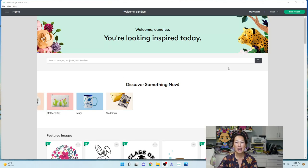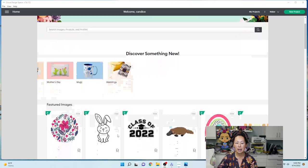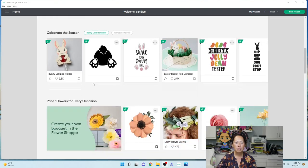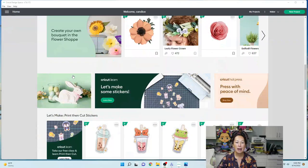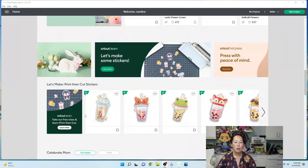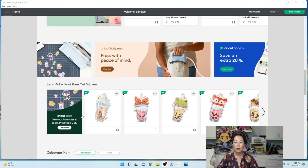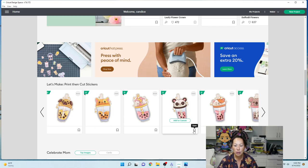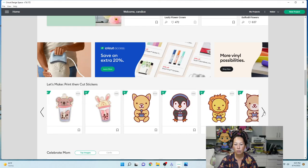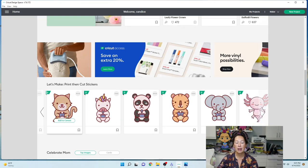The first thing I noticed is that my projects are up here — they're not in the homepage where you scroll through and pick your project. But scrolling down, they have a lot of categories now. I'm assuming these will change depending on the season and what's trending. I wanted to look at flowers, but I saw this boba tea section, and since we're already doing stickers, these are so cute.